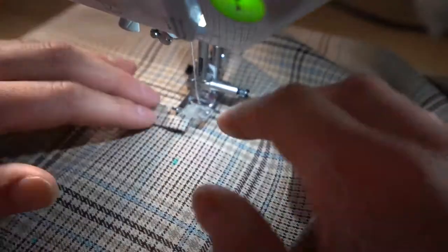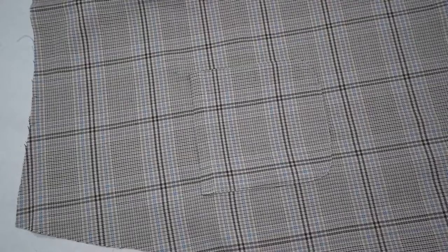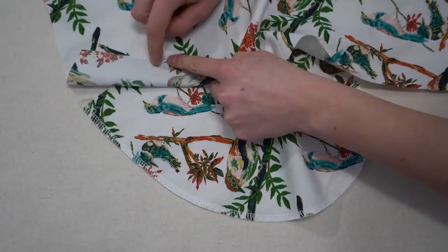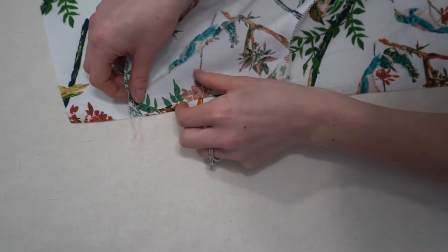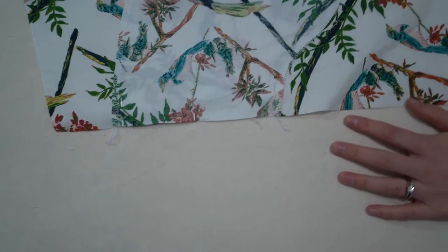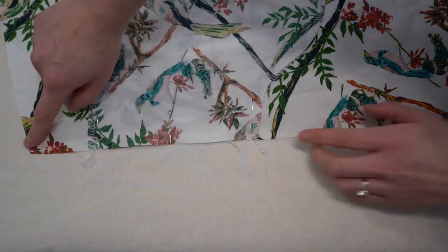Once the pocket is in place, don't forget to backstitch at the top and bottom. Moving on to the inseam pockets — you'll have four pocket pieces with a notch on your front and back skirt pieces that you match up with the notch on the pocket piece. You can adjust the height if you'd like. Pin it in place with the pocket bag pointing downwards, right sides together.